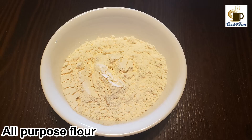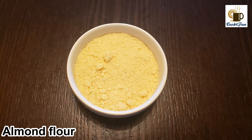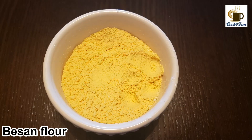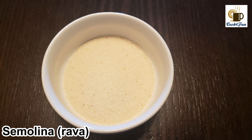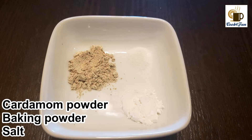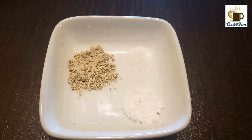First, let's look at the ingredients. We need all-purpose flour, almond flour, besan flour, powdered sugar, semolina, cardamom powder, baking powder, salt, and ghee.